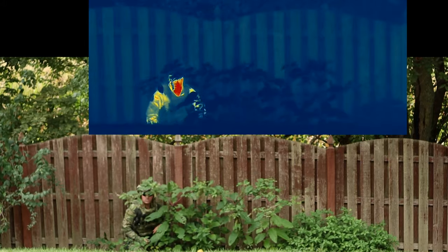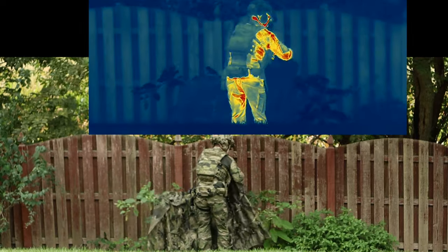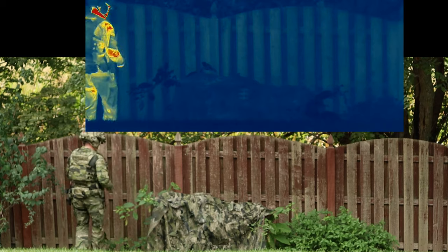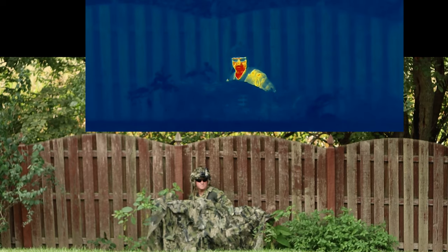Here's what I look like just regularly in camo — I wanted you to see the difference. We set the hide up over these weeds in the yard. First thing I want to show is what it looks like if you just get behind it. Compared to what you look like normally in visual and thermal, you do a really good job of disappearing, particularly on thermal. There's no real heat coming through at all, and no silhouette as I move. Look at that difference — it's just wild.